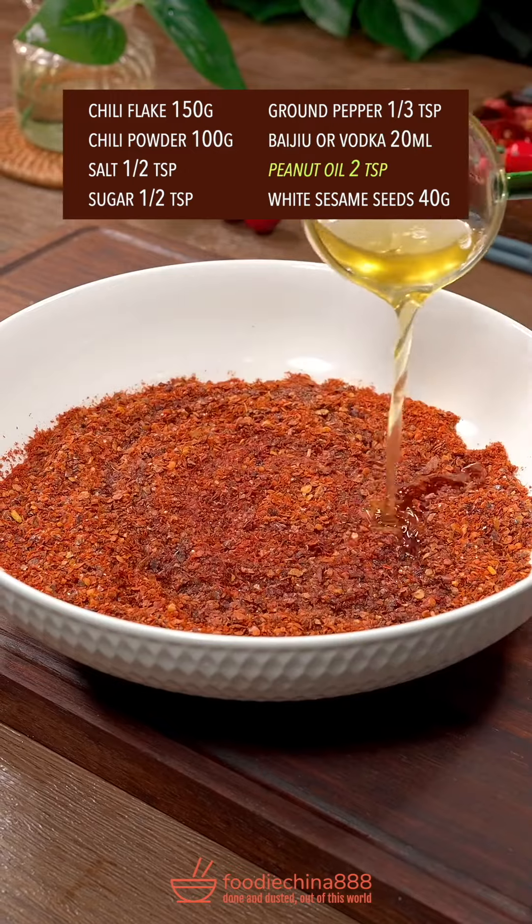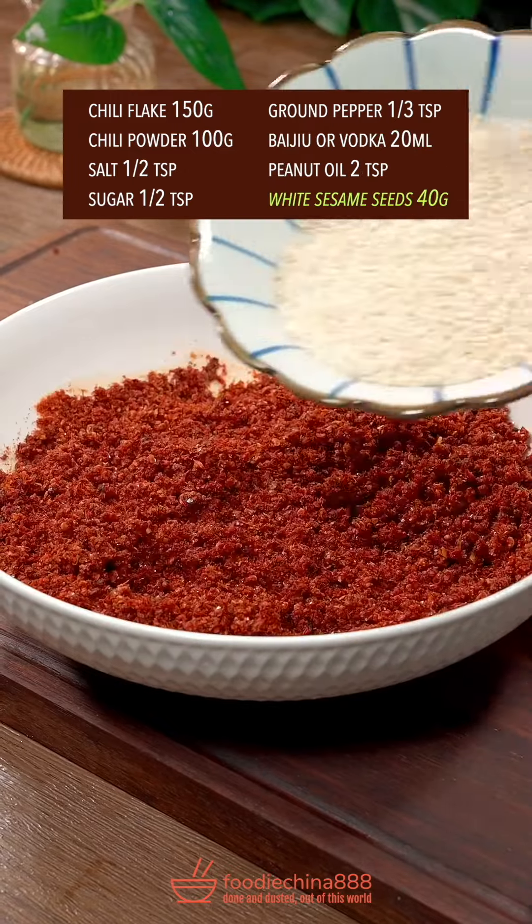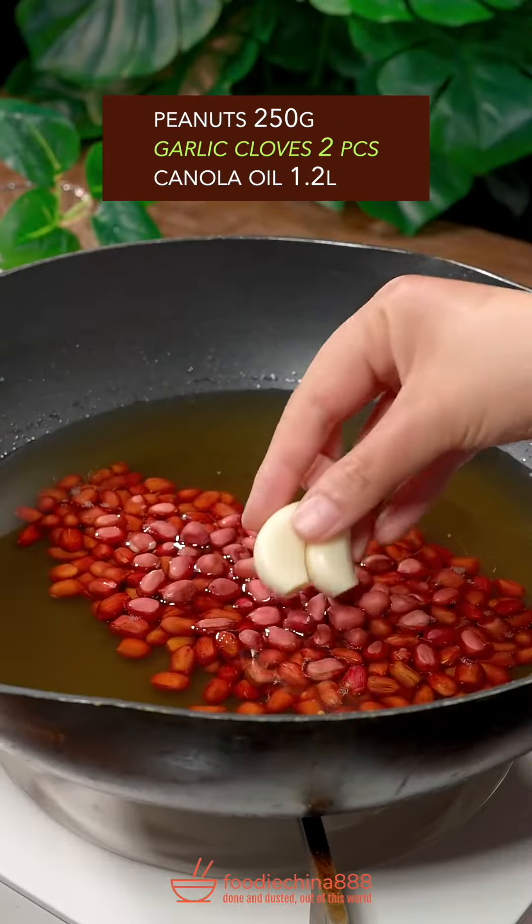Baijiu or vodka — huh? Add peanut oil. Well mix it. Add white sesame seeds. Put peanuts and garlic in canola oil.